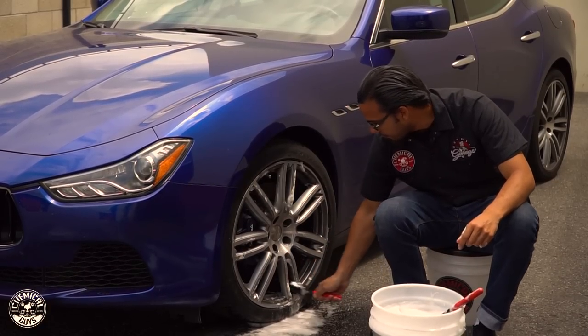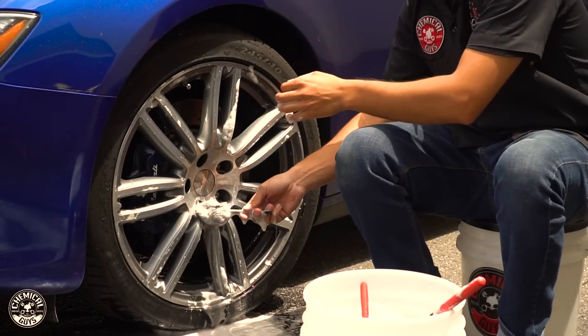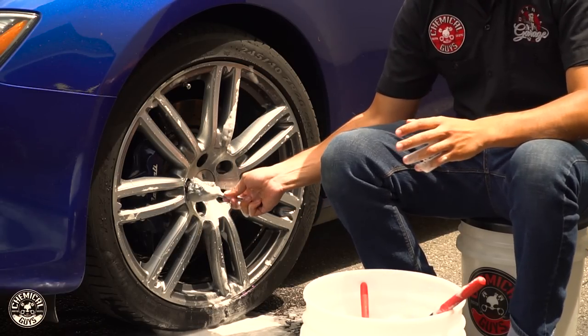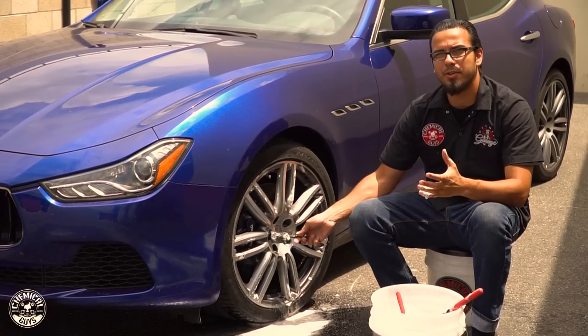And now lastly we'll move on to the smallest brush. This is going to take care of the lug nuts and also the more intricate areas like the valve stem or the hard-to-reach crevices of the spoke. It's made of the same fine wool as the other brushes, which is great for any sensitive surfaces or OEM rims such as this Maserati, so you don't scratch the finish and you have that perfect shine.